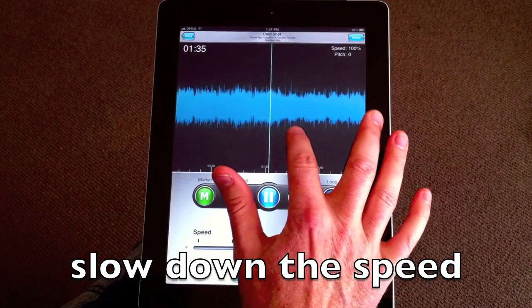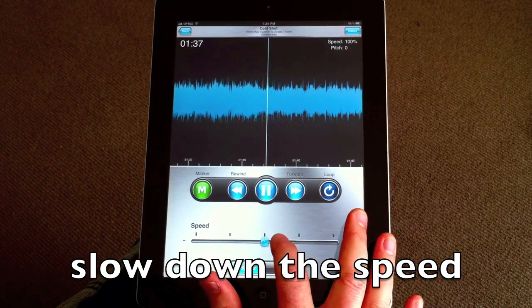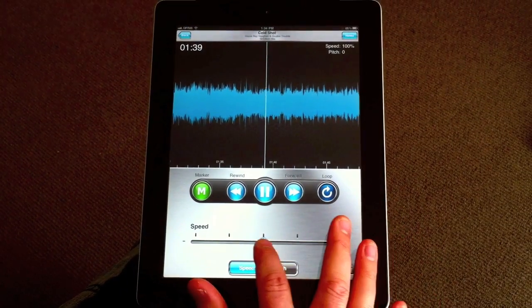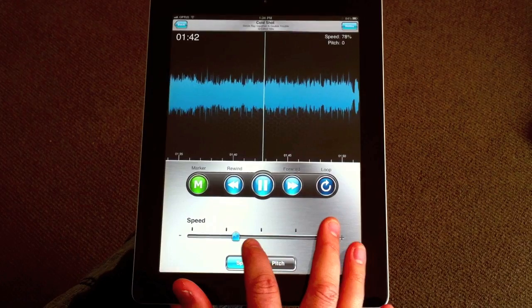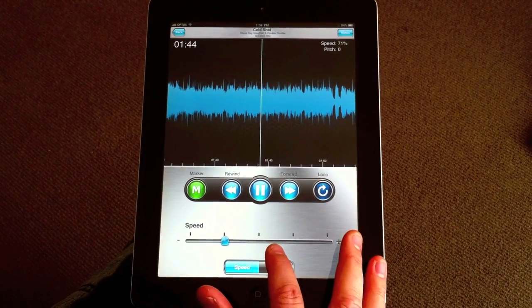Select a song and load it into Riffmaster Pro. Find the section of the song you want to work on and you can slow it down. Riffmaster Pro will keep the pitch the same for you, so it's much easier to learn.